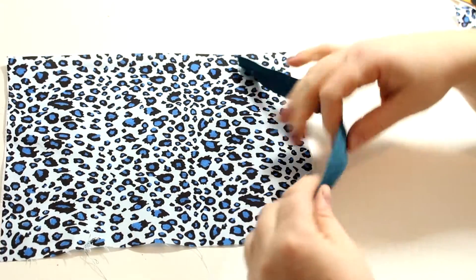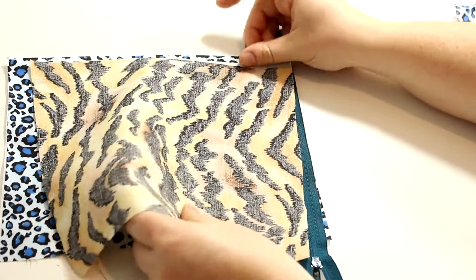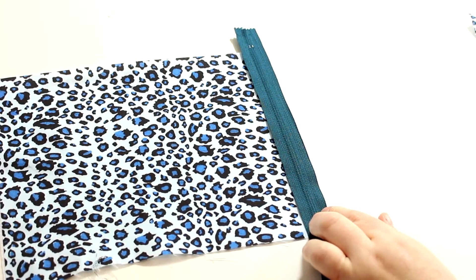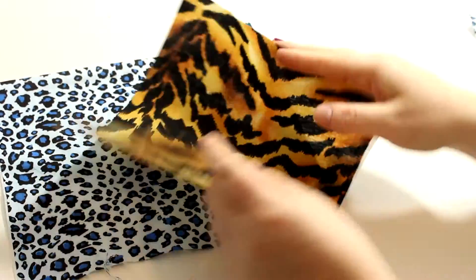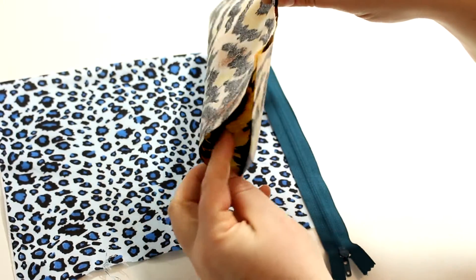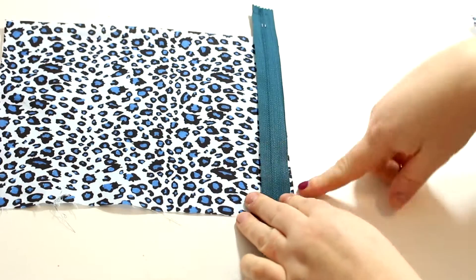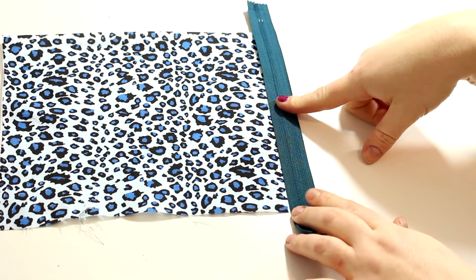We're doing one at a time because the pocket is a little different. The pocket is going to go inside with no seam at the bottom of the pouch, which is really cool. Take your zipper and put it face down on the shortest edge of the rectangle, put on your zipper foot, and we'll go to the sewing machine.